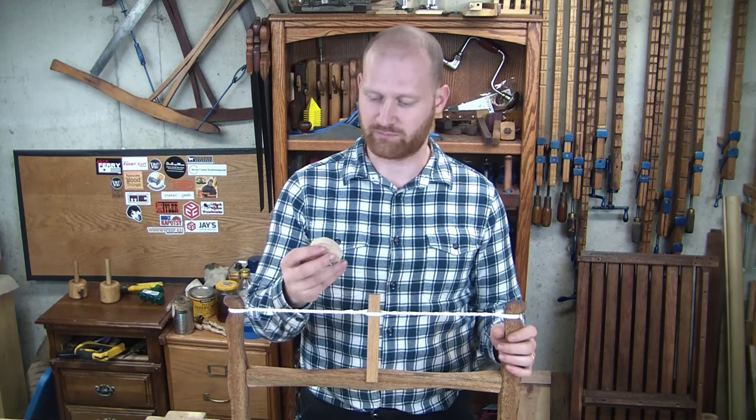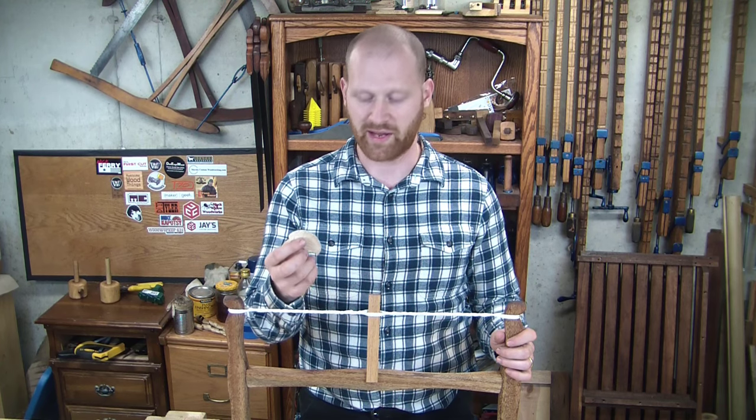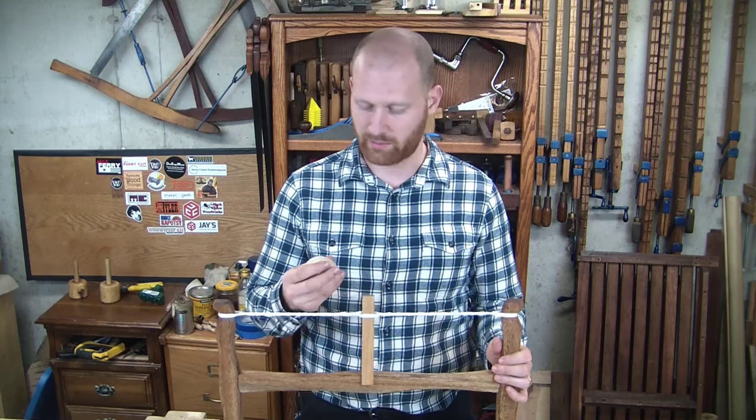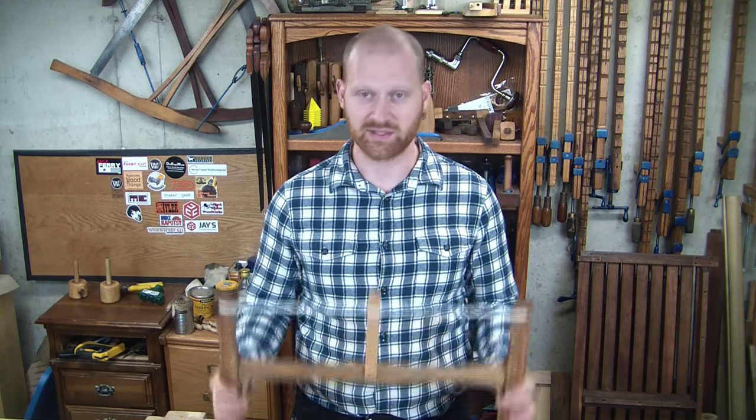The cut on it is beautiful and absolutely fantastic, just like I would have expected from a bandsaw blade — which, well, it is a bandsaw blade. It was fast, it was smooth. I am happy, so I'm going to be using this a lot more.